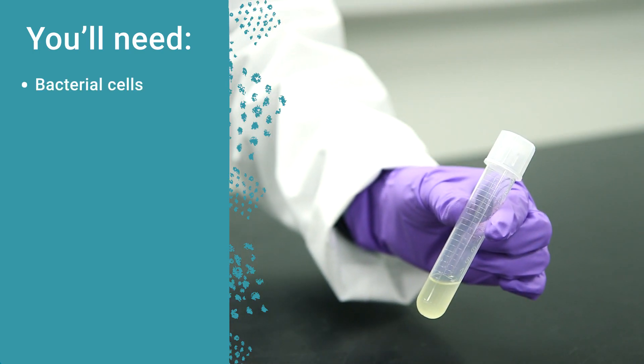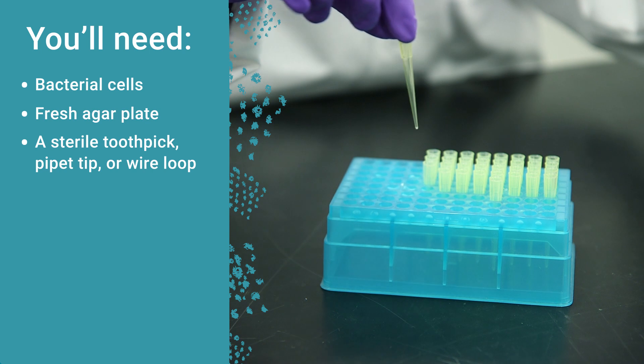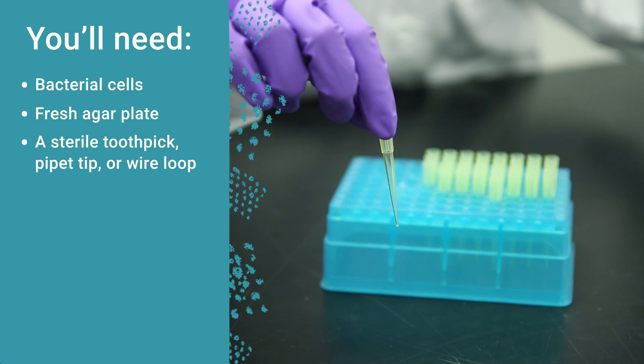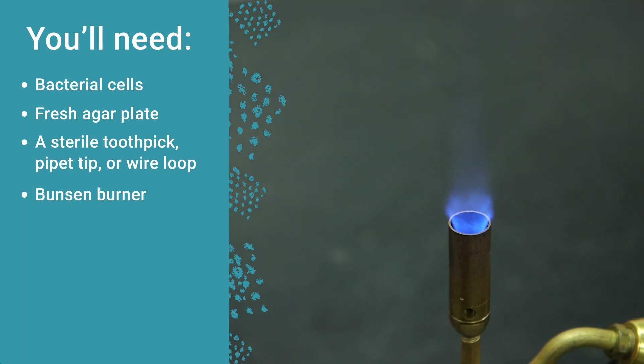To streak a plate, you'll need the bacterial cells you're plating, a fresh agar plate, and something to spread with — perhaps a sterile toothpick, pipette tip, or wire loop. If you're using a wire loop, you'll also need a Bunsen burner.